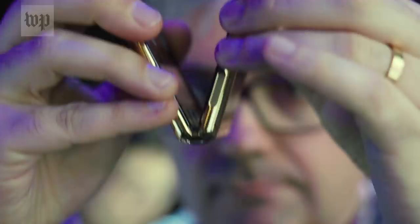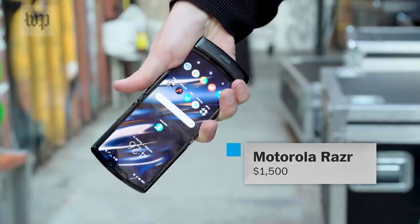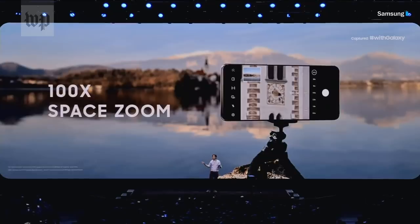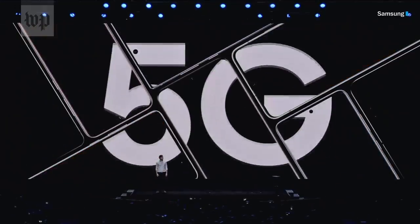Just one more problem — the Z Flip is very expensive. One of these is going to cost you $1,400. No wonder they painted it gold. That's less than that new Motorola Razr, but still as much as Samsung's top new Galaxy S20 Ultra. And the Flip doesn't have a crazy zoom camera or 5G.